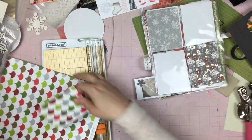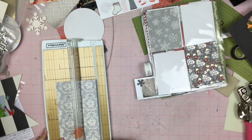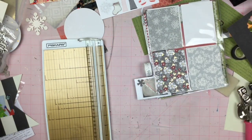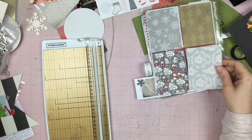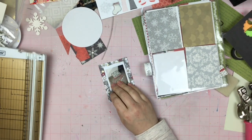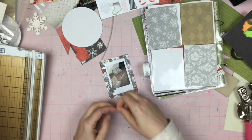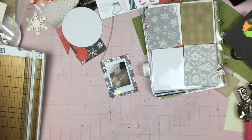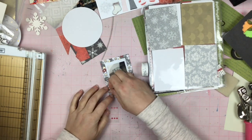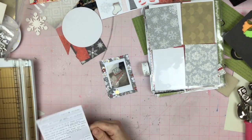Now this is, I believe, an old American Crafts piece of paper. I've got the whole silver and gold thing going on with this and I think I keep the whole silver and gold theme going. But I don't think that asterisk and that star stay — I think some things are going to be changing. We will see.